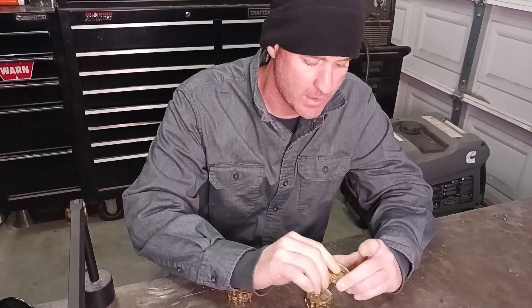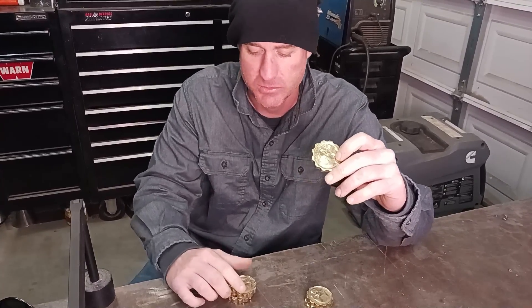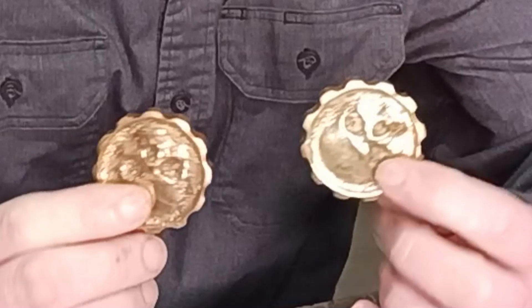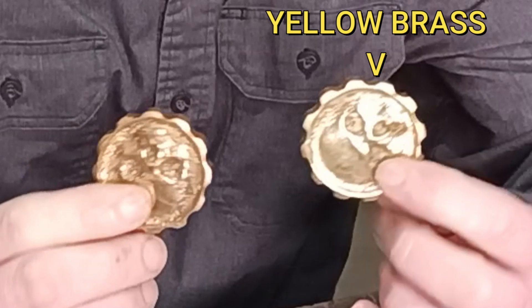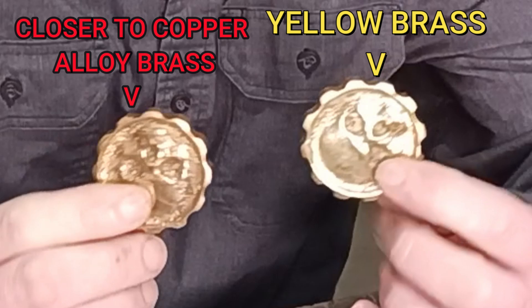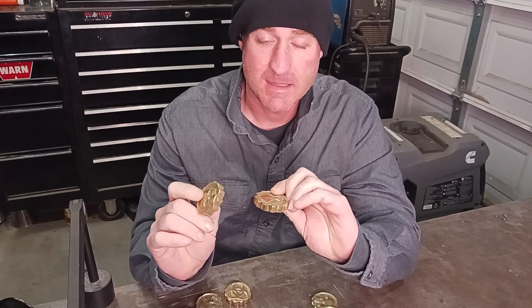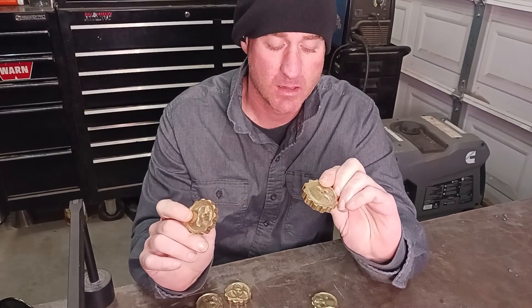I noticed when I was melting down the brass and pouring it into the cast, I was getting two different alloys — two different types. There's kind of a yellow brass and one closer to copper, like I burned out the zinc. So I wanted to find a way to add the zinc back, or if I know the brass is going to be low quality or closer to a copper alloy, I can add zinc to it. The question is: where am I going to get zinc from?